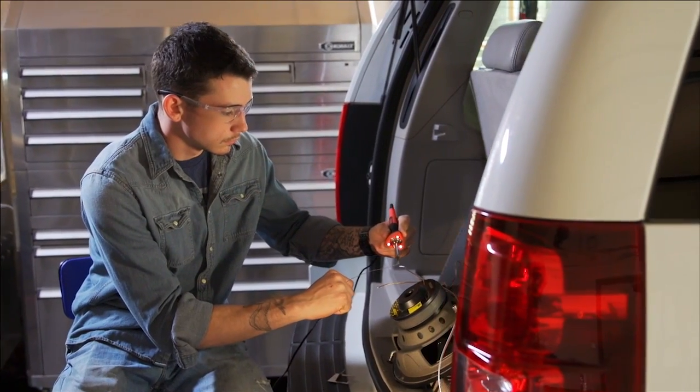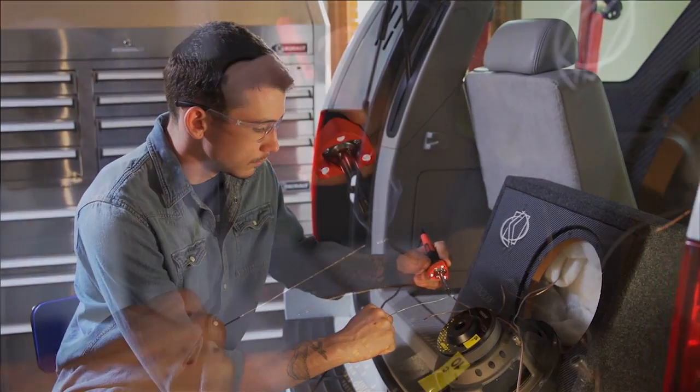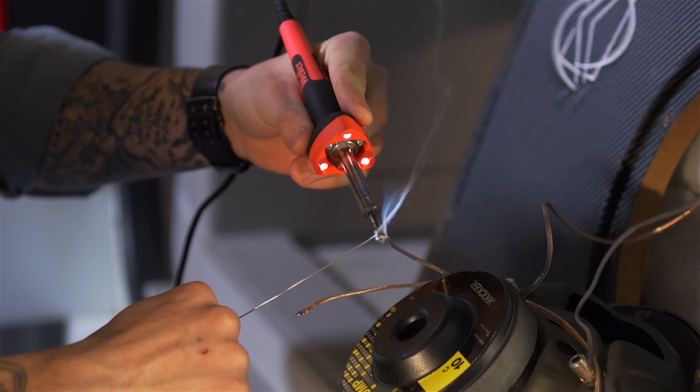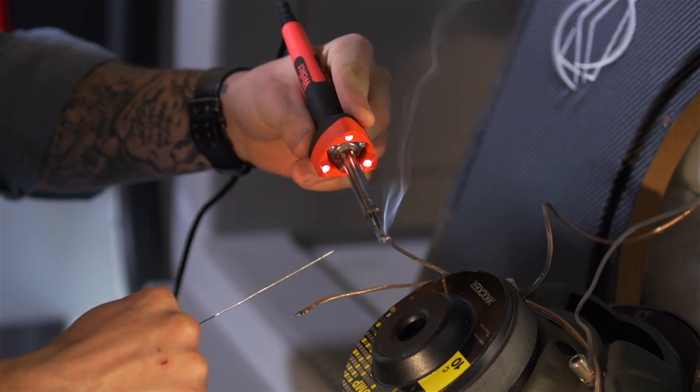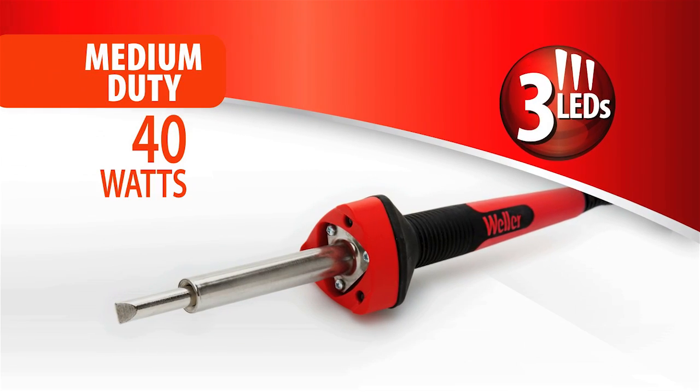To ensure long life, Weller consumer soldering irons come with a high-performance stainless steel heater, impact-resistant housing, and temperature-resistant LEDs, all backed by an industry-leading seven-year warranty.